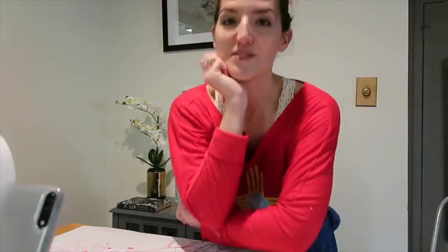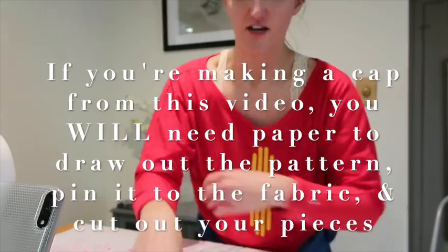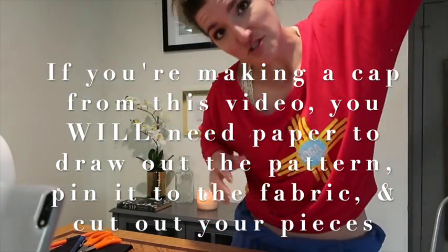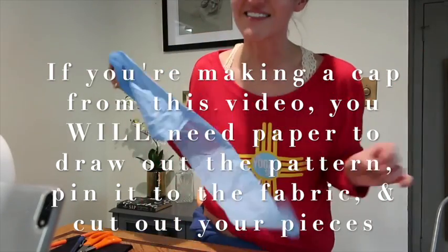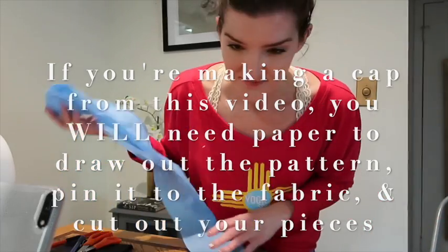What I was going to do is trace the blue pieces onto those papers and turn them into my pattern — but why bother? I just realized I can use these disassembled pieces directly as my pattern. I don't know why I didn't just do that to begin with.